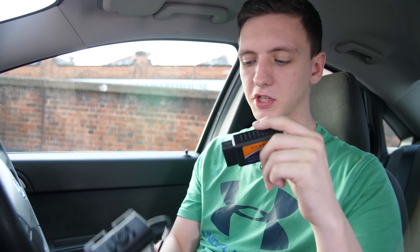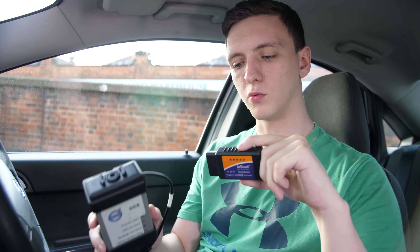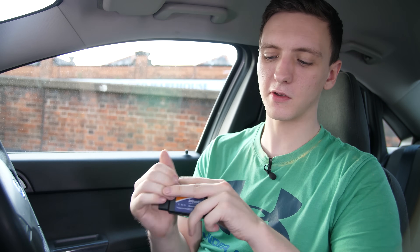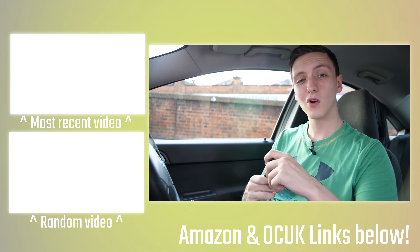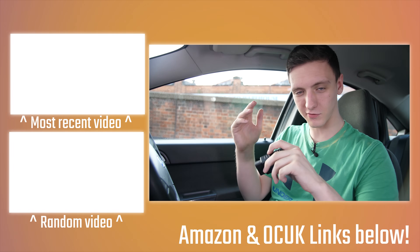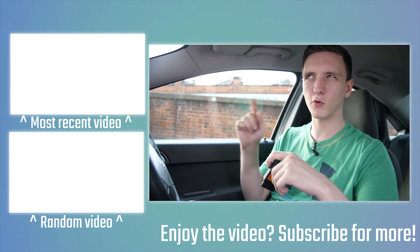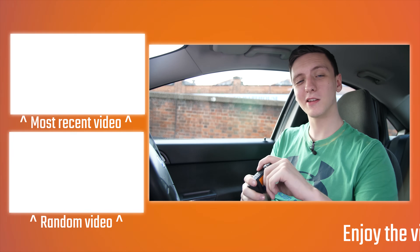If you'd like to see a video on how to actually fix an error you get with one of these tools, let me know in the comments below and I'll try to make that happen. If you're a regular subscriber, this isn't necessarily the normal type of content I do, so feel free to let me know what you think. If you enjoyed the video or have any questions, leave them below. Hit that subscribe button, and if you want to support the channel, check out the Patreon link or the Amazon and Overclockers UK affiliate links in the description — just clicking on them before you buy massively helps. Thanks for watching and we'll see you in the next video.